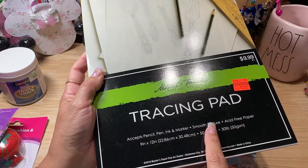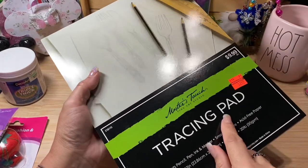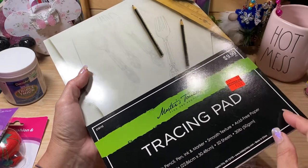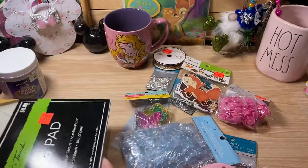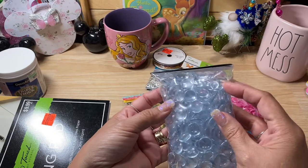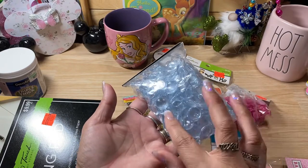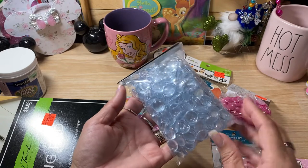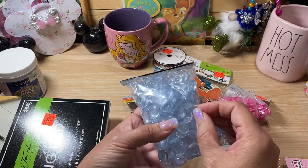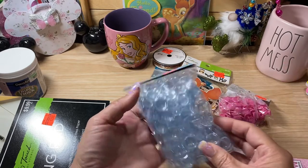I ended up looking through the clearance section and they had tracing paper. I know I could have just used regular butcher paper, but I did end up getting it because I thought it was a great deal. In the clearance section I also found some little acrylic confetti. I got them in clear because I knew I could put alcohol inks on them, or put a little image behind them to make it look bigger. Those were $1.24.